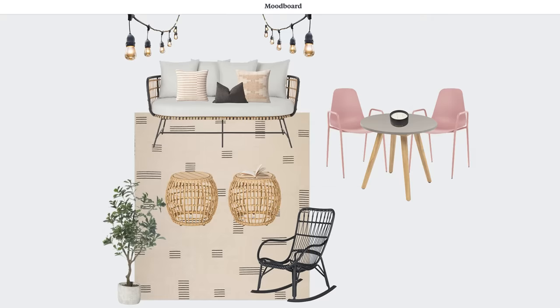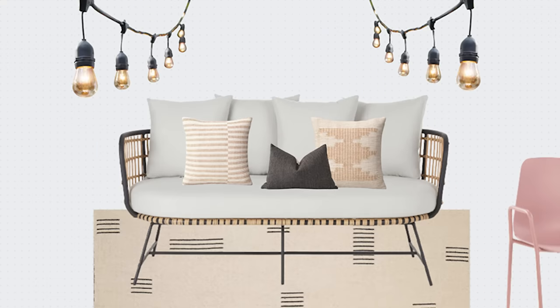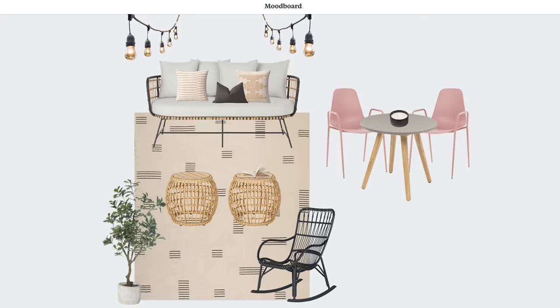I just need to wash the covers. I want to add some fresh new string lights, string them up all over the patio, bring in a few new accessories to make it feel new, stylish, and fresh.